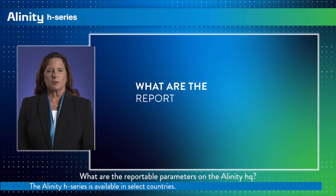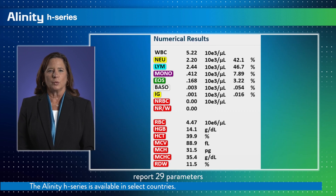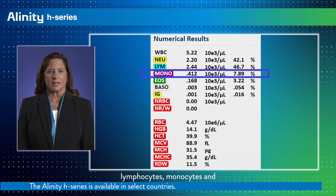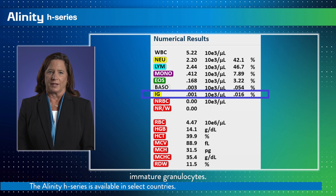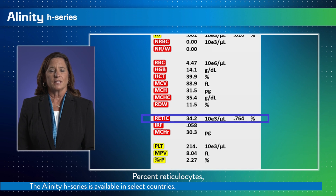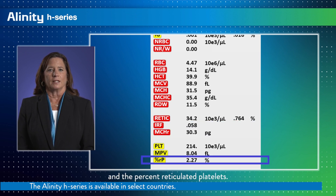What are the reportable parameters on the Alinity HQ? The Alinity HQ is designed to report 29 parameters in a CBC plus diff plus retic analysis. The WBC differential includes neutrophils, eosinophils, basophils, lymphocytes, monocytes, and immature granulocytes. The retic analysis includes five additional parameters: percent reticulocytes, the numerical retic count, the immature reticulocyte fraction, the MCHR, and the percent reticulated platelets.